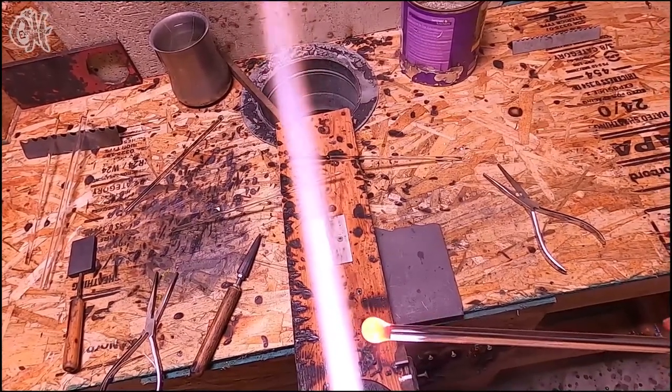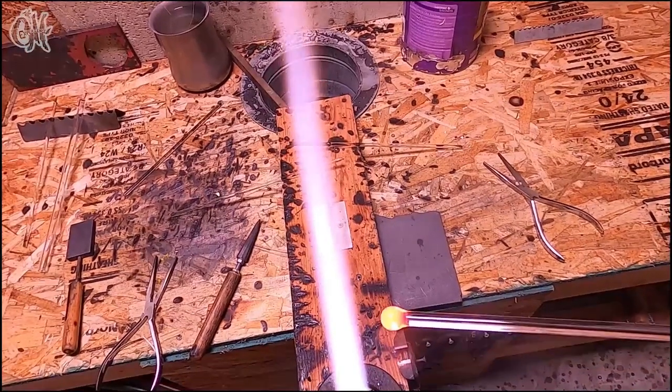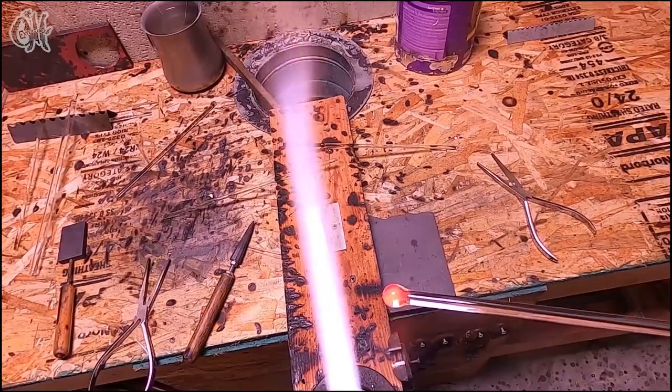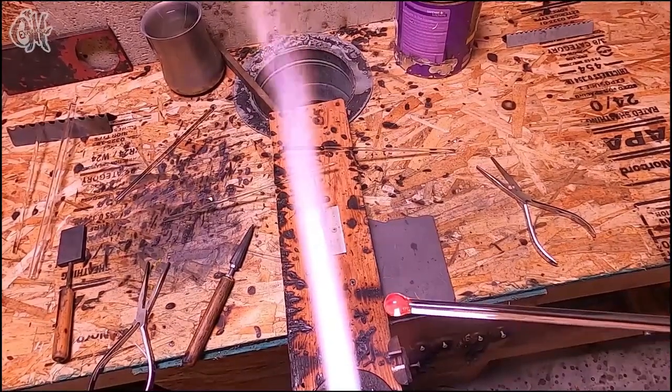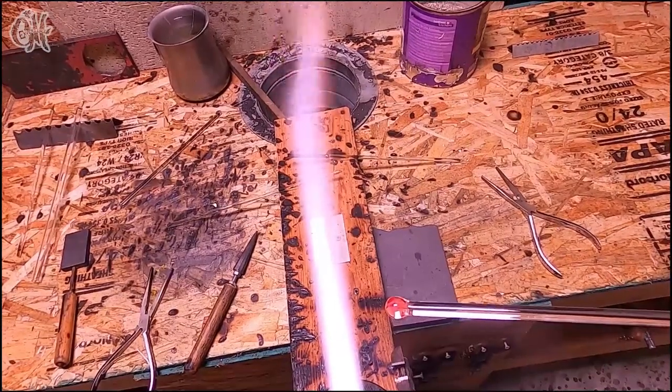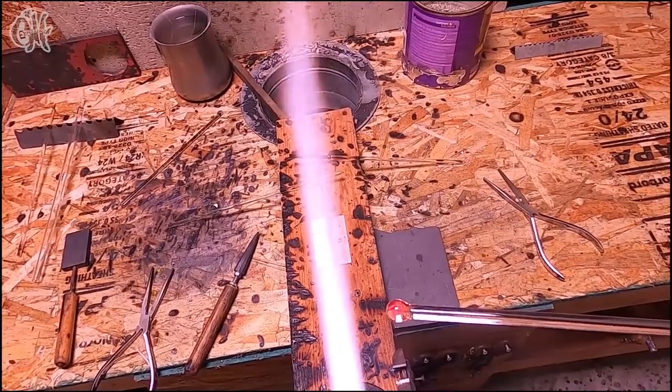Alright, now that we have a good ball, I need to allow it to cool off. I'm going to go ahead and set it to the side while I prep the next piece of glass.